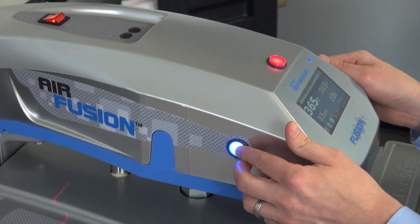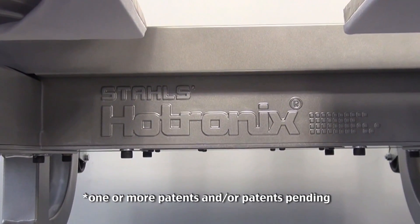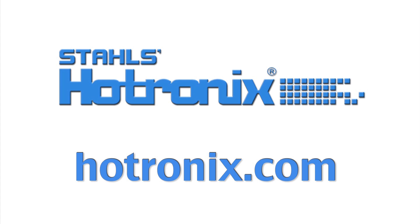The Hotronix Dual Air Fusion is a production-integrated heat printing system, proudly manufactured in the USA by the world's leading heat press manufacturer, Stahls Hotronix. To request more information, please visit Hotronix.com.